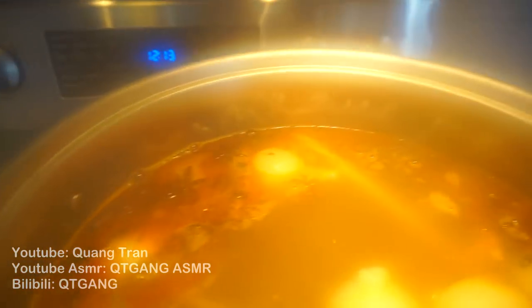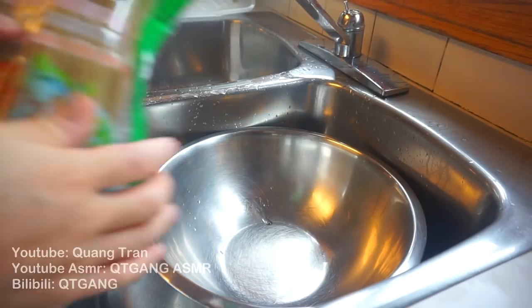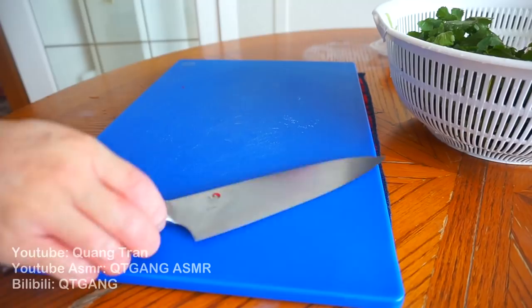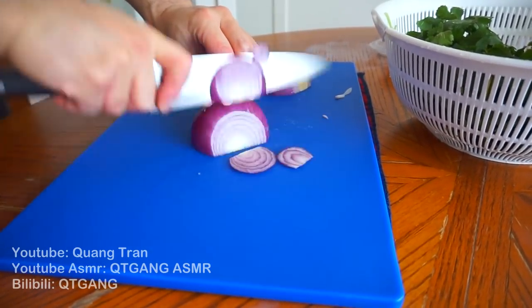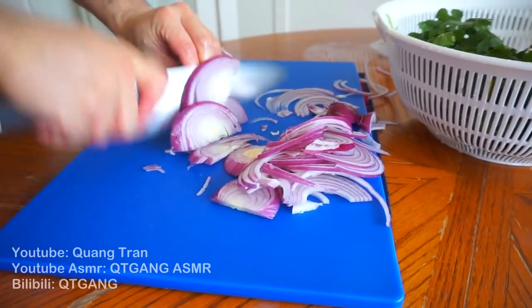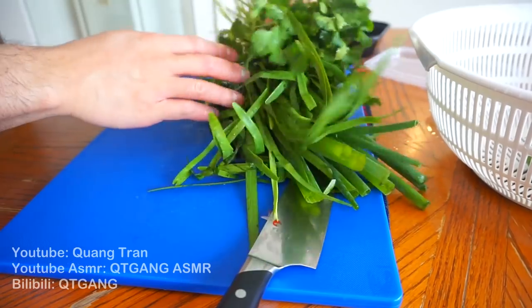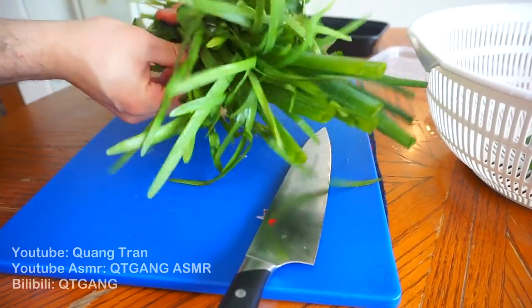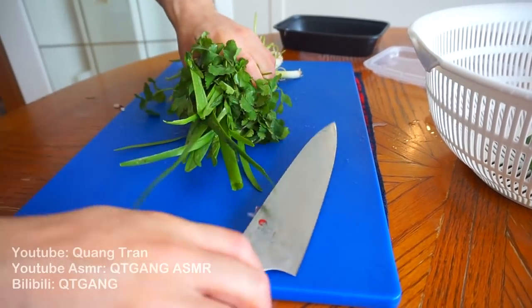Now let this sit on medium-high heat for a minimum of six hours. Next, let's soak our noodles — the noodle I'm using is called bahn hoi; just let it soak in warm water. Lastly, let's get our toppings ready: red onions, thickly sliced; one bunch of cilantro, one bunch of green onion, and one bunch of chives — we're gonna chop all of these finely.